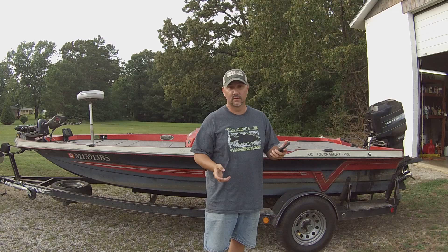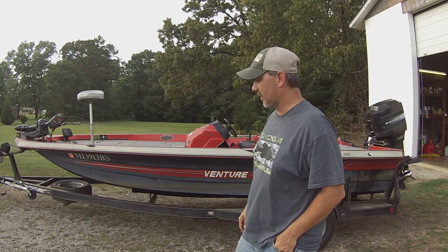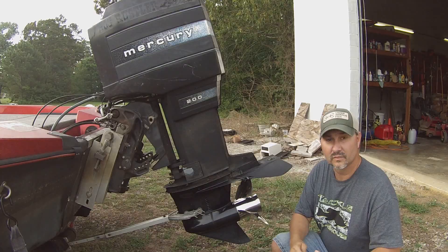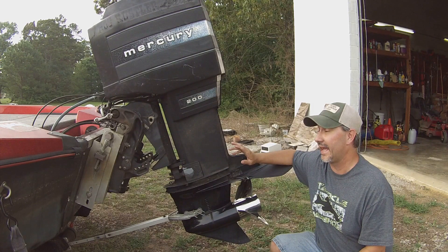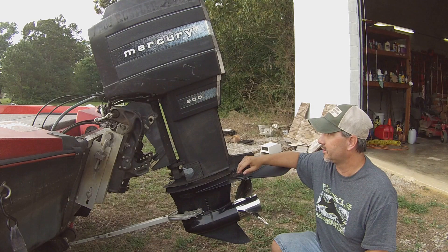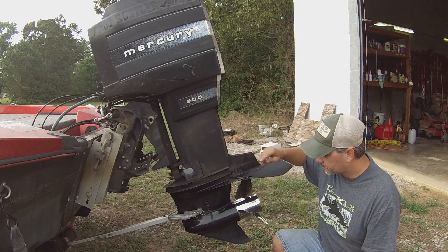I'm going to take you guys through the boat tour. First off, here she is. I don't have a fancy boat, don't have a new boat, but what this is is a 1990 model Venture Pro 180 — it's 18 feet. I've got a 150 Mercury on the back of it, and for what I do it suits me just great. The cowl says 200, but it is a 150. The boat is rated for 200, so if I did have a 200 horsepower motor it would be just fine.